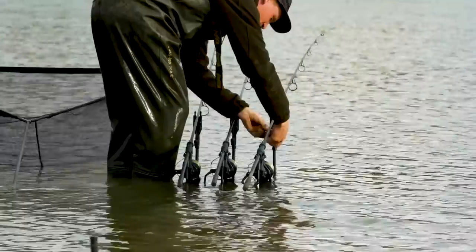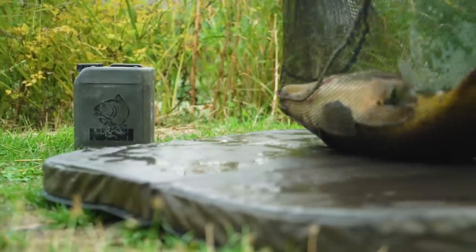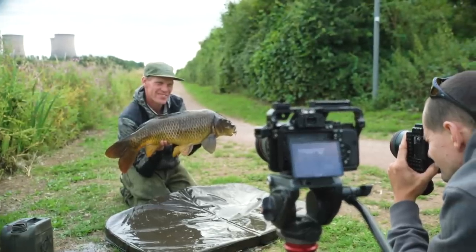As an angler, I'm at my absolute most confident when I can position my rig over a nice, clean, firm, hard area. Those kind of areas are often created by the fish, maybe through anglers baiting an area, potentially using it as a rubbing spot.